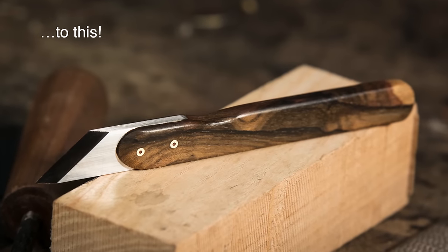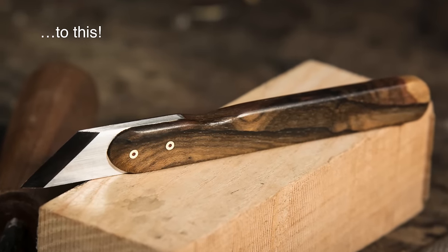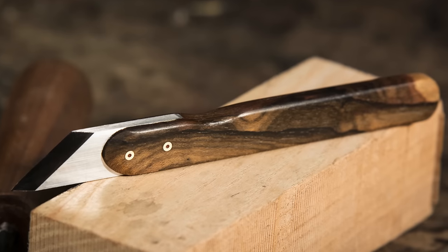And there we have it — ready to start marking dovetails. I hope you enjoyed this project. The intent was for it to be a nice, simple project you could do with simple tools. We're going to do a follow-up video, which will be a little more advanced — a Japanese style marking knife with a forged welded bit welded onto a softer wrought iron backing, a traditional approach seen in many different kinds of Japanese cutlery.